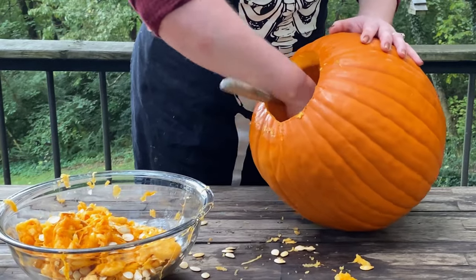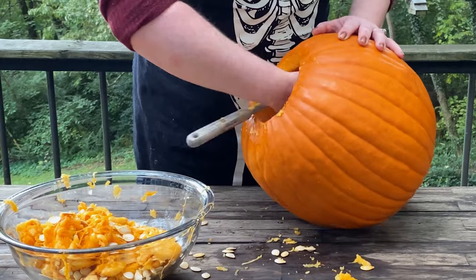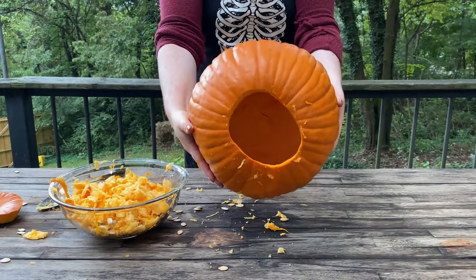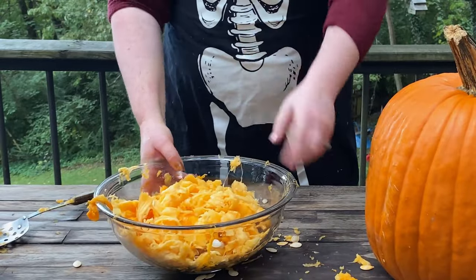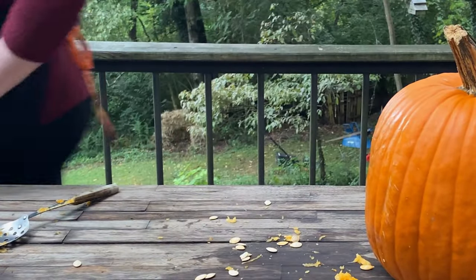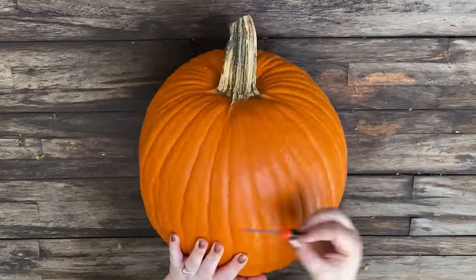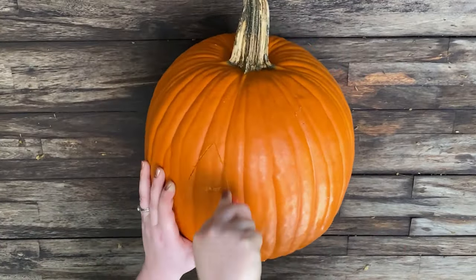Now just scoop out all the pulp and seeds. I'm using a metal spoon for this. And this is what you're looking for. Don't throw away those seeds — roast them. They are so good. See how we do it over on the HGTV Handmade TikTok, which we'll link to in the description below. Now let's talk pumpkin carving.